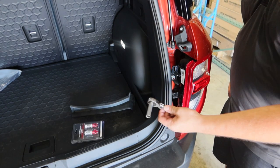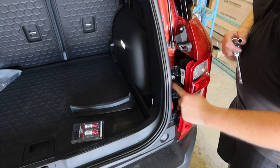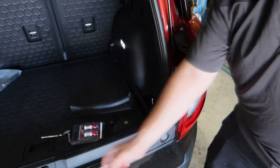The only tool we'll need for this install is going to be a ratchet with a 10 millimeter socket. We're going to use the 10mm to loosen these bolts here to remove the tail light.